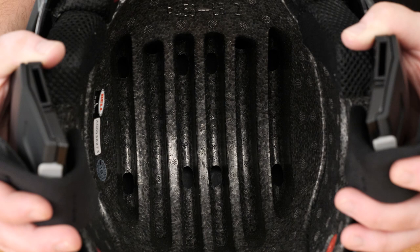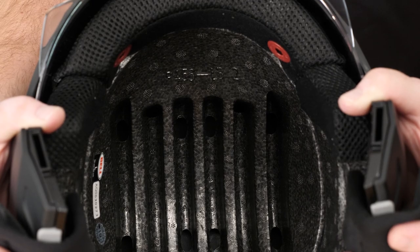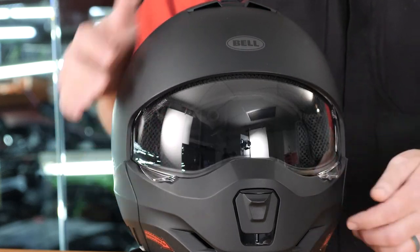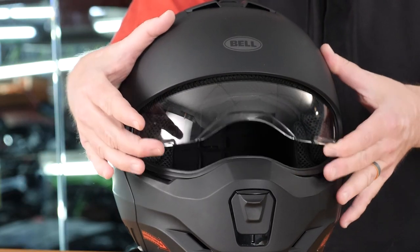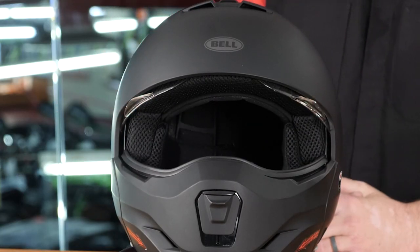Inside the helmet, there are large channels at the top that help with heat management — heat rises into those channels, though I was surprised there's no way for that warm air to exit the back. The shield system opens and closes from either side; you can use one hand, but it works significantly better with two hands — an unusual setup.